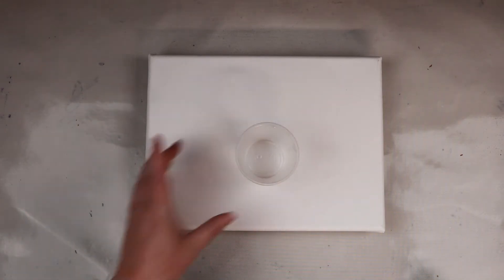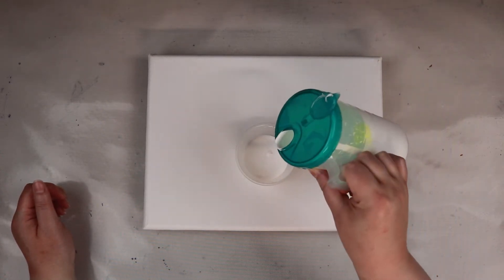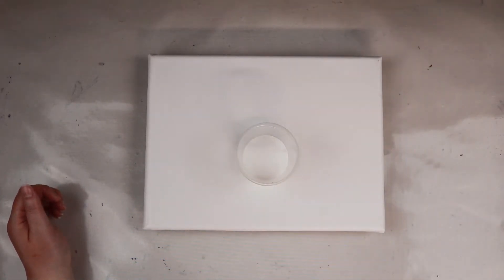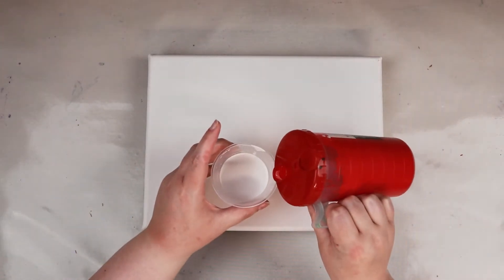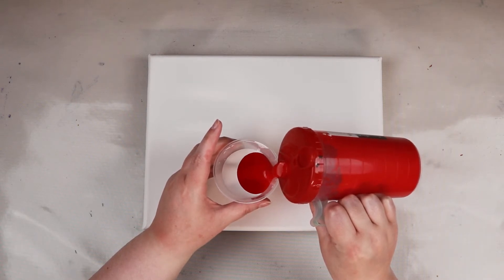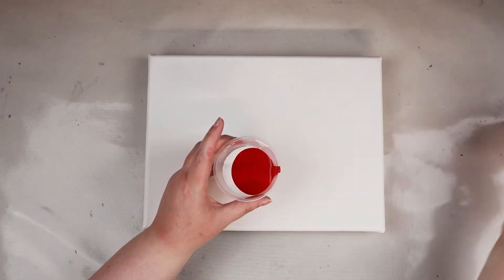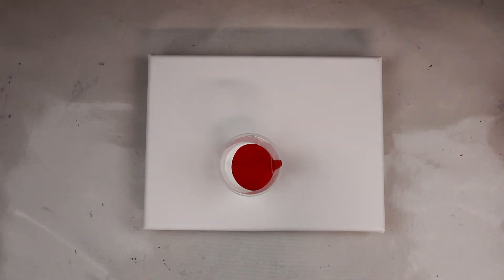I'm gonna start with white. I want this to actually be light enough this time. I'm gonna try and pour them into this side so they don't mix so much. I just mixed all of these so they're gonna be bubbly.